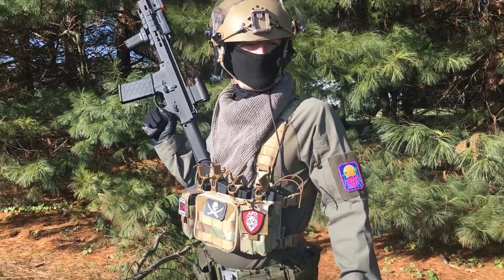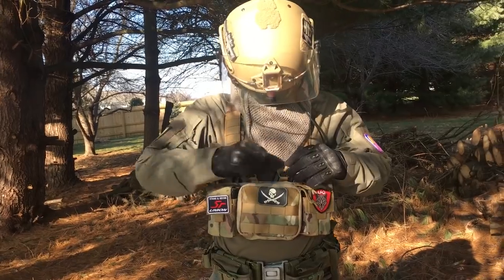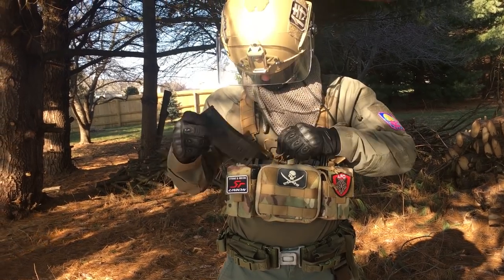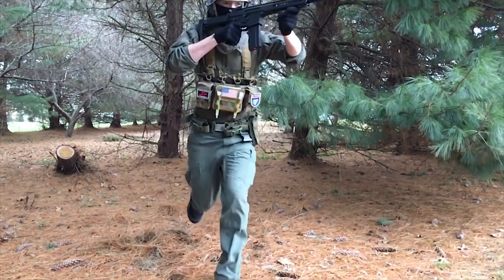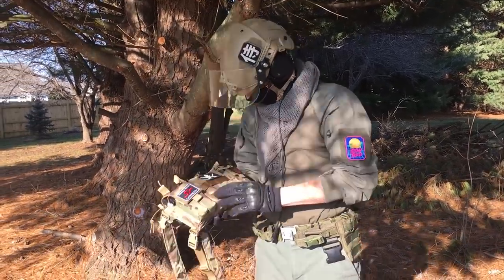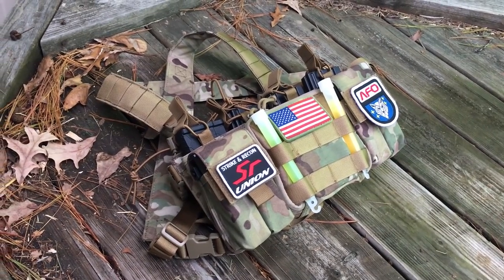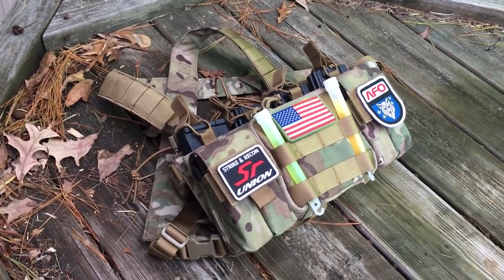Once you have the Vulture adjusted for your body, it is comfortable. Everything is kept close to your body and ready for use. Given that all of the pouches are sewn into each other, there is very little equipment movement when sprinting or just running around. It weighs virtually nothing when it's unloaded, meaning that you can decide how much weight you're willing to carry based on the kind of gear you want to run. You're not limited by the weight of this thing.